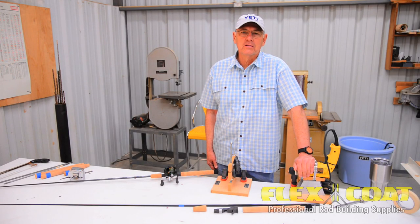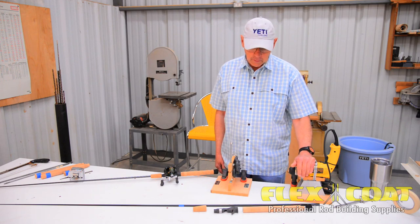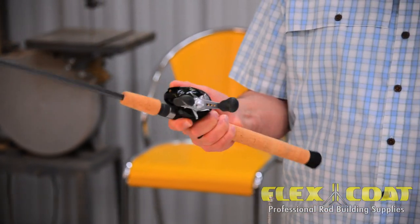My name is Roger Cedars. In this short video, I'd like to show you how to install a pre-shaped cork grip like this onto a blank to create a fine casting rod handle.